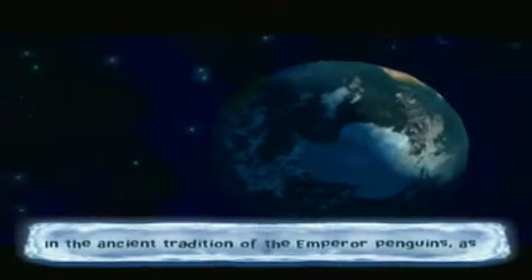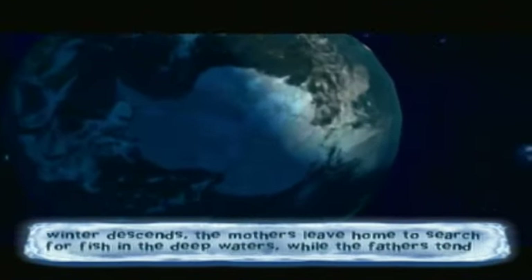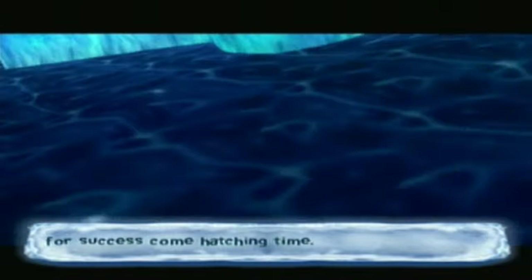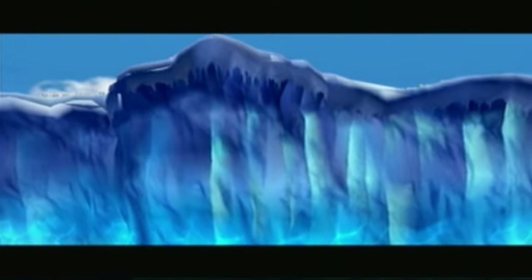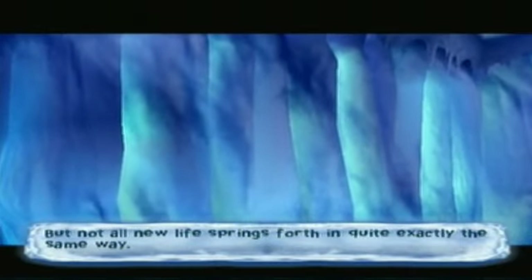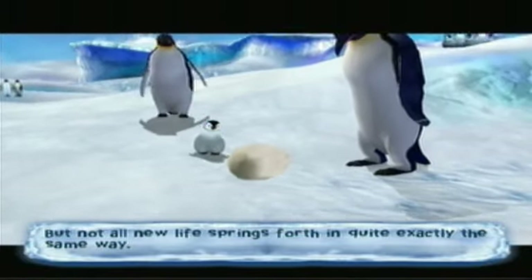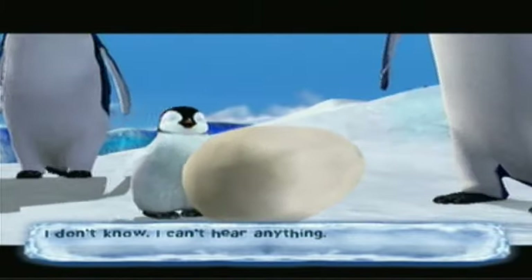In the ancient tradition of the emperor penguins, as winter descends the mothers leave home to search for fish in the deep waters, while the fathers tend their eggs enduring the long dark season. The game does a really good job of following the life of penguins. I used to be a really big fan of penguins.